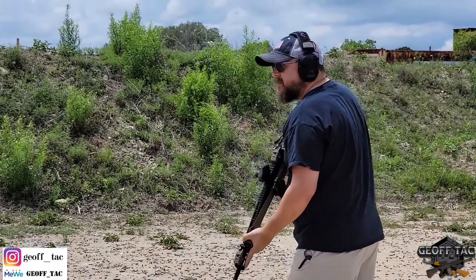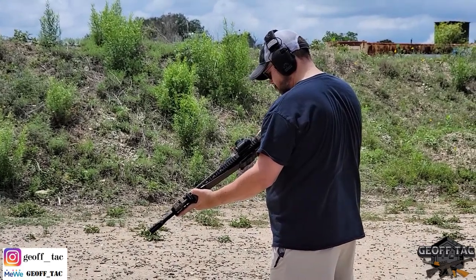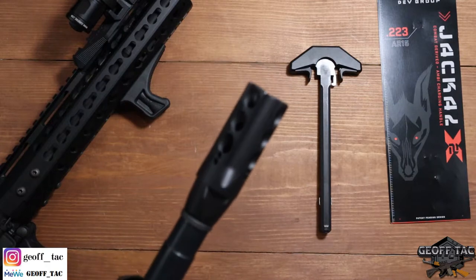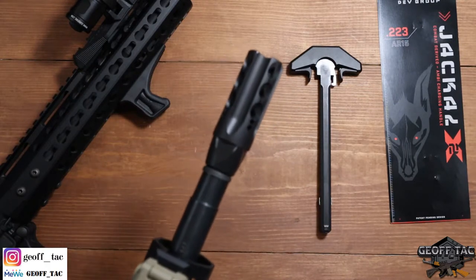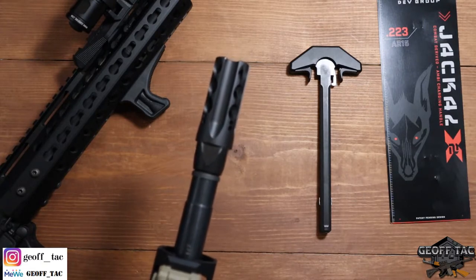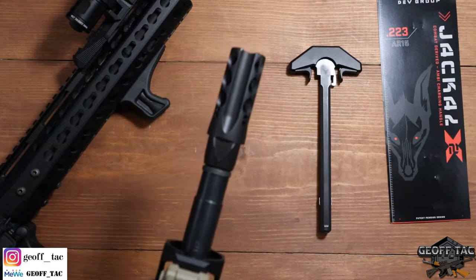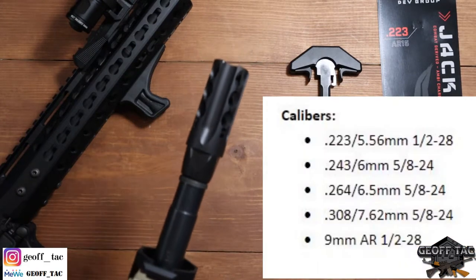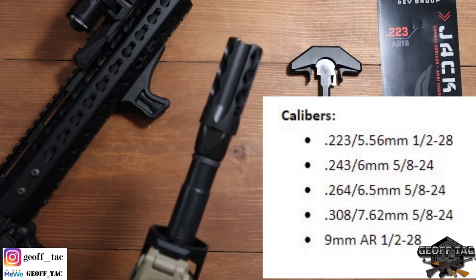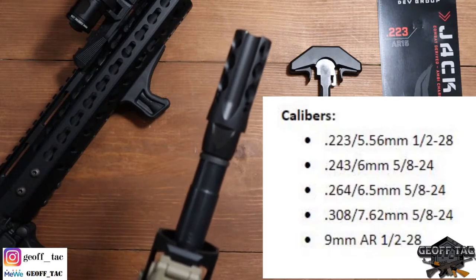The VF18X2 is the only muzzle brake designed to utilize complex flow principles to achieve a true multifunctional muzzle brake. Used by joint special operations command units. It functions as a muzzle brake that effectively reduces recoil; blast diverter that lowers blast pressure and directs it forward; flash suppressor with highly efficient muzzle flash reduction; and a compensator with symmetrical design that keeps the muzzle stable. It diverts up to 90% of gases off the bore line, reducing bullet turbulence, and helps protect the shooter and bystanders from harmful blast over pressure. Available in direct thread half-by-28 for calibers .223/5.56, as well as .243/6mm, .264/6.5mm, .308/7.62 — all in 5/8-by-24 — and 9mm AR in 1/2-by-28.